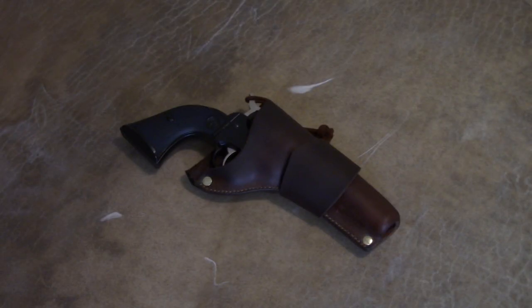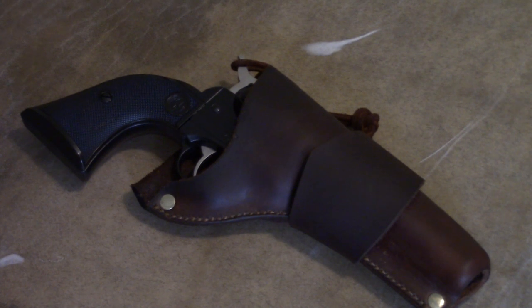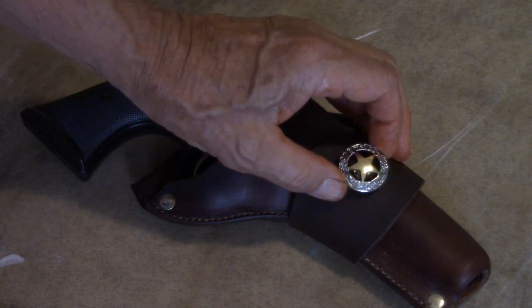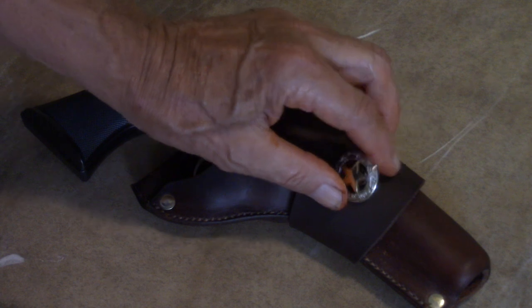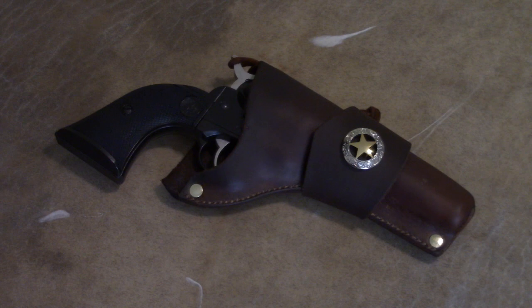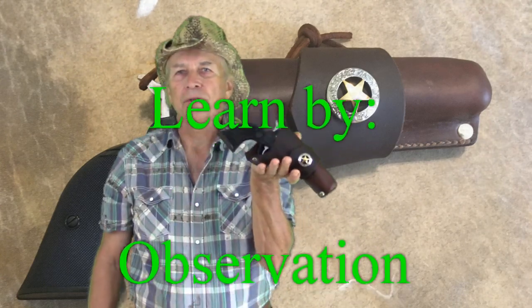Here is the finished handgun holster — the John Wayne model. I think I'll do a little modification — I'm thinking of putting this right here. Here it is: the John Wayne holster. Hope you enjoyed the video, thanks for watching my friends, bye-bye.